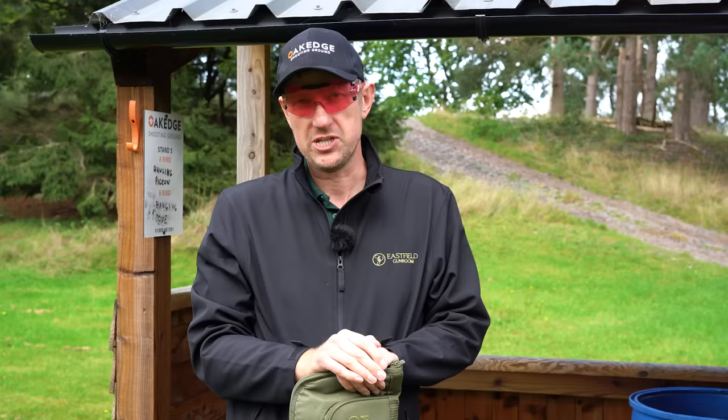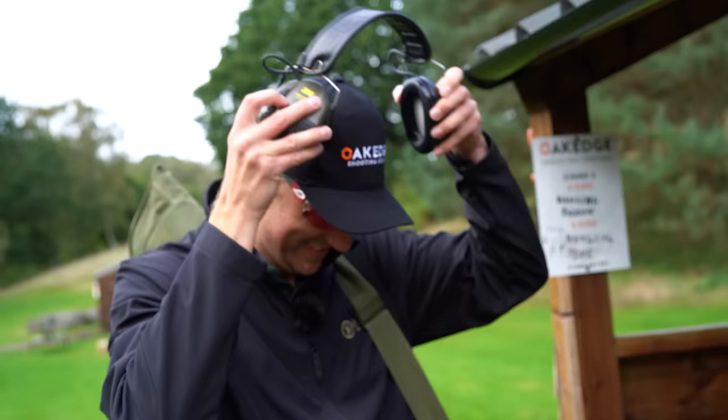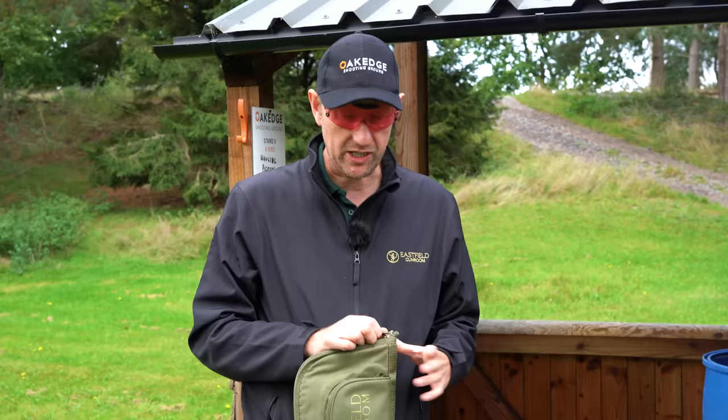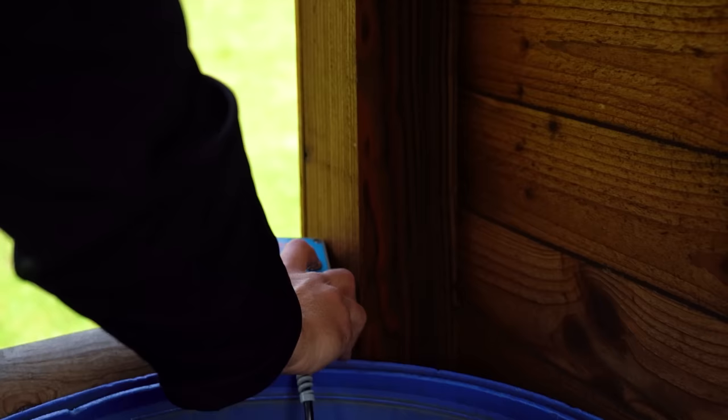So here we are on the first stand — it's a sporting layout here at Oakhead. I'm going to get my protective stuff on: my ear defenders, my hat, my glasses, and we're going to shoot each gun simultaneously. The hugely popular Silver Pigeon 1 first, then we'll have a go with the 525. I apologise in advance for my shooting — don't do a lot of shooting, but what's the worst that can happen?